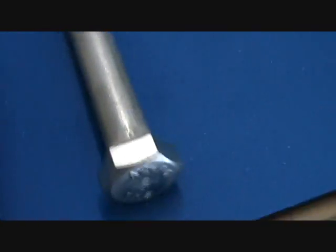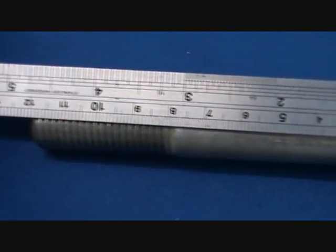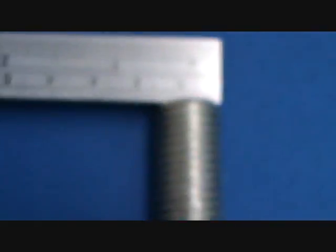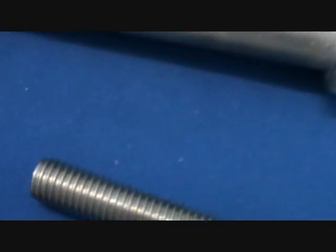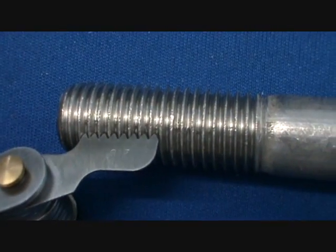So from the head markings — A270 — that means grade 304 stainless steel. The length is 120mm, the diameter is 16mm, with exactly a 2mm pitch.